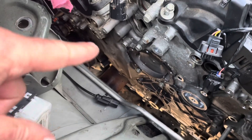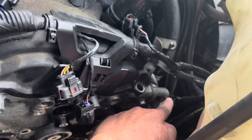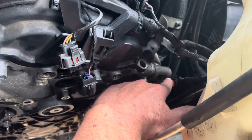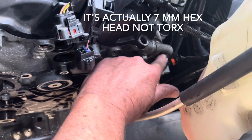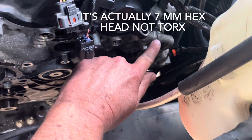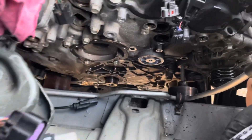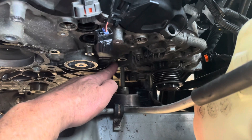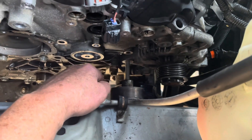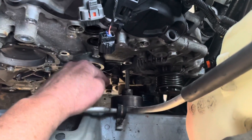It's almost ready to pull this timing cover. On the front, there's a stud right there holding the alternator bracket. I've got to back that stud out — it's got a reverse torx on it. The timing cover stops right here at this seam, so I'm going to pull that stud out so I can pull this cover straight out. This is one of the idler pulleys for the serpentine belt — the bolt will not come all the way out, but the timing cover kind of comes around it, so you don't really have to have that bolt all the way out. You can go around it.